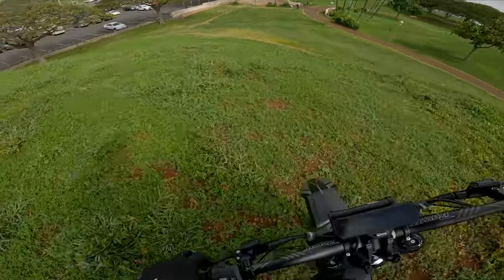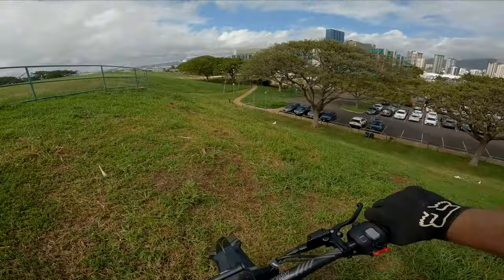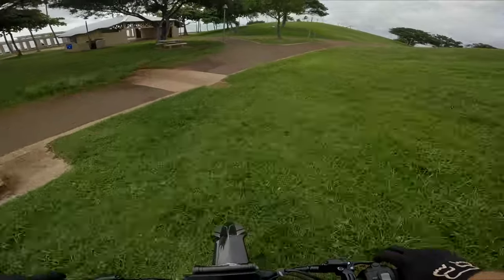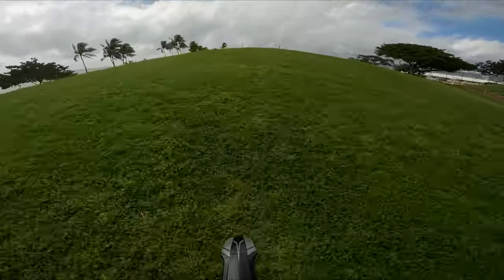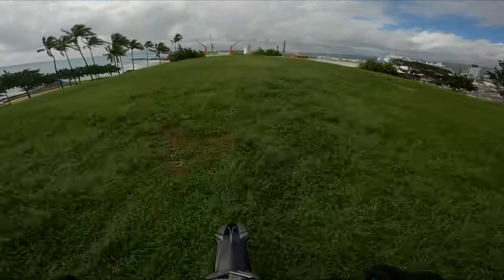That was awesome. Wow, in the beginning I thought it wouldn't do it, but the torque — it has amazing torque. It went right up that. Rides off-road good, don't feel anything weird. Yeah, this is a pretty cool competition for the Suron, that's for sure.